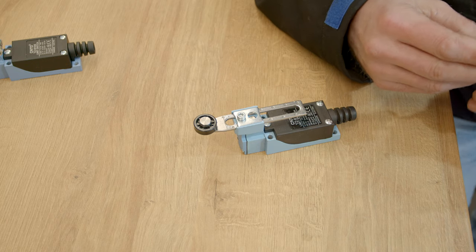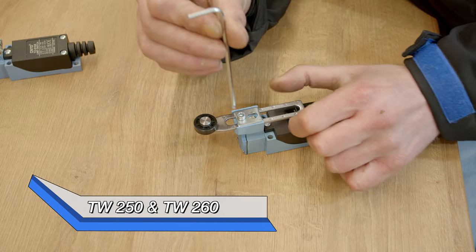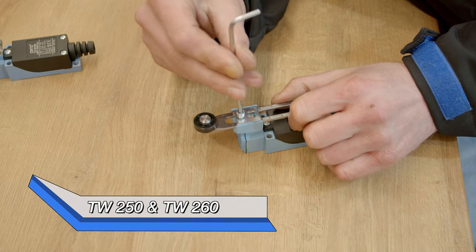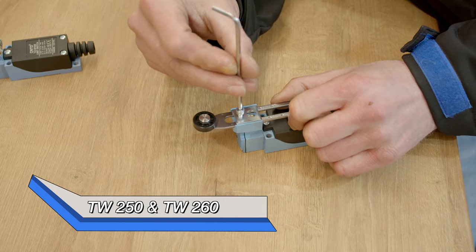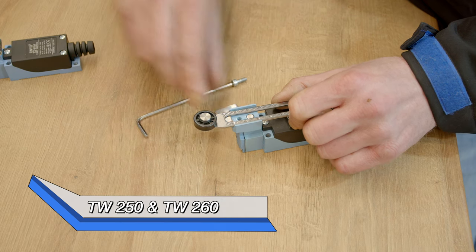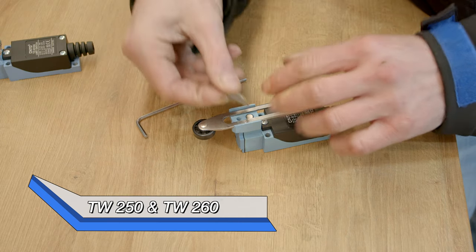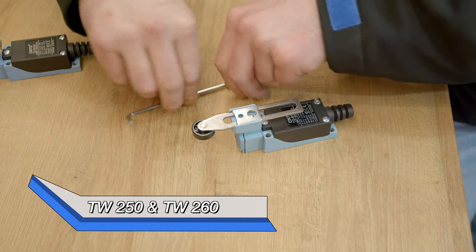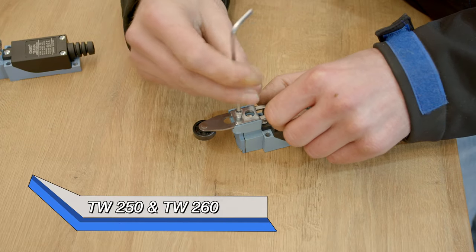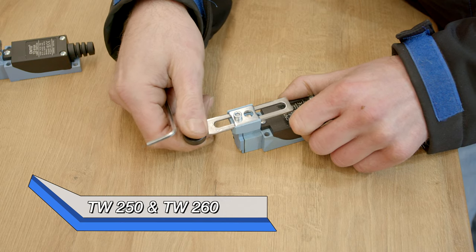With the heavier models TW 250 and TW 260, the sensor arm has to be modified a little. The arm is simply disassembled for this. Turn the arm around, then put everything back in place — it is also adjustable.